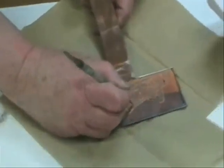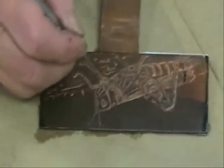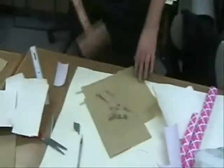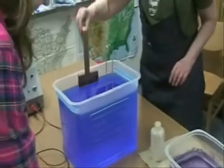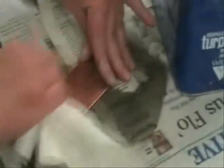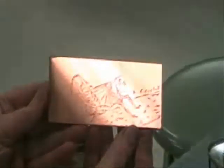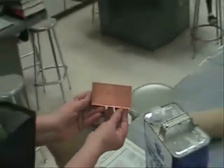The artist can then check the depth of the lines and return the plate to the solution if needed. Once the artist determines that the proper effect has been achieved, the plate is removed from the solution and rinsed with water. The contact paper can be removed and the copper strip set aside. The artist can take off the hard ground with mineral spirits like turpentine or turpenoid. The ink is gently applied to the copper plate and prepared for printing.